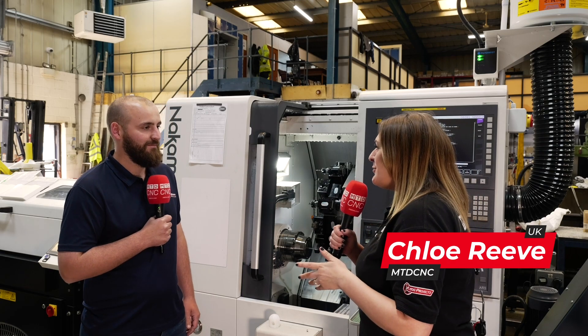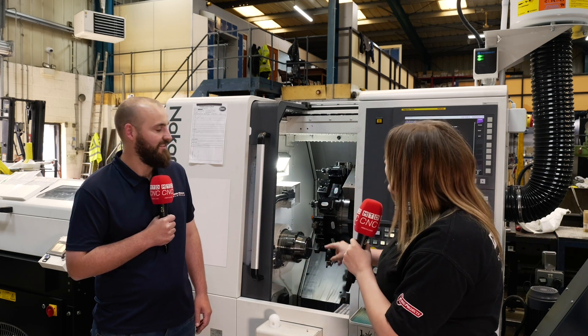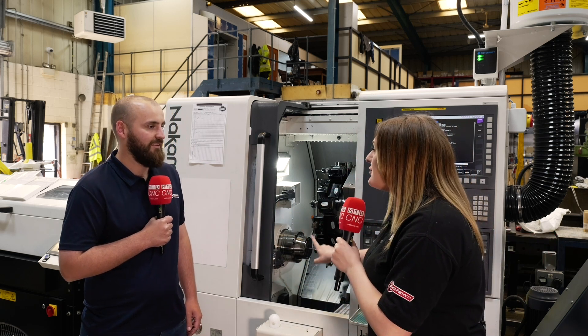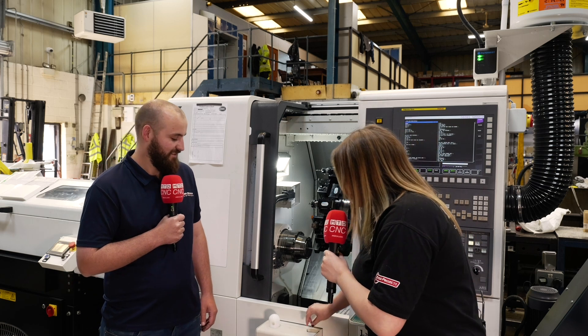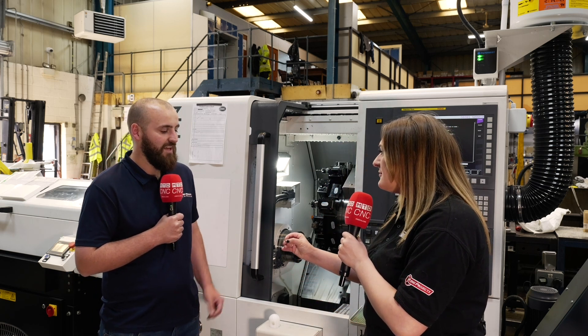Harry, you've just recently bought two Nakamuras — an AS200 and a WT150. We're stood in front of the AS200 right now, single spindle, single turret, and you're making these square parts. Can you talk to me about the application?